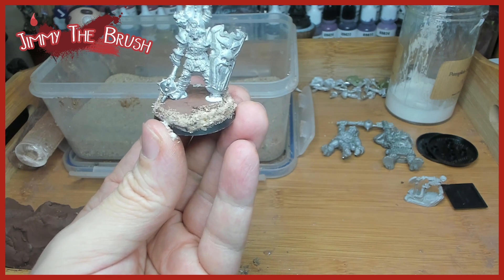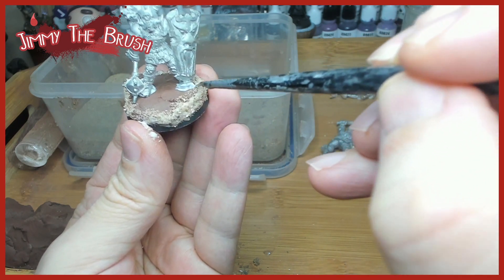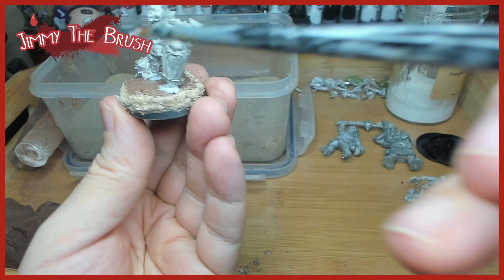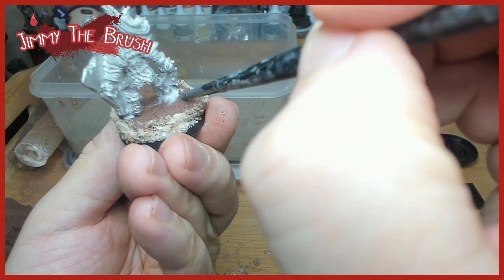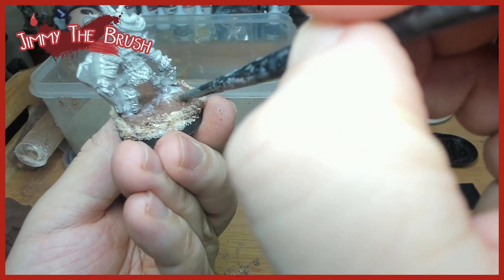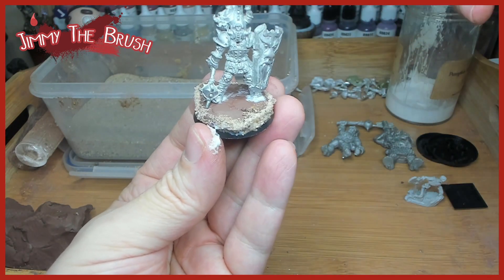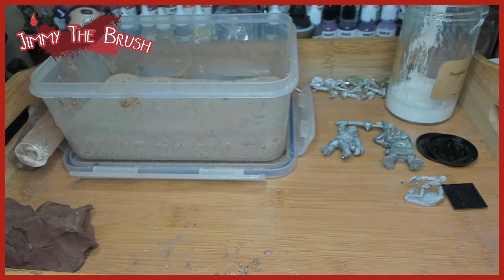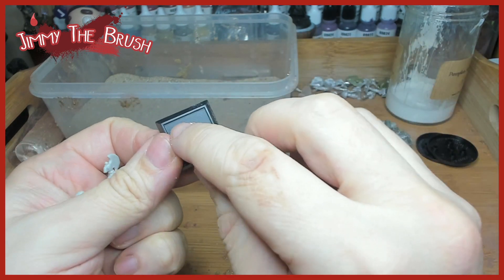If you feel like you put a bit too much glue on, you can get an old brush and just spread it out so you don't end up with a lump of glue around the model's feet. If anyone wonders how these look when they're finished and painted, you can view my Instagram — Jimmy the Brush — or Evelina's Instagram — Princess Evelina. Links are in the description. The finished versions look very nice and impressive.